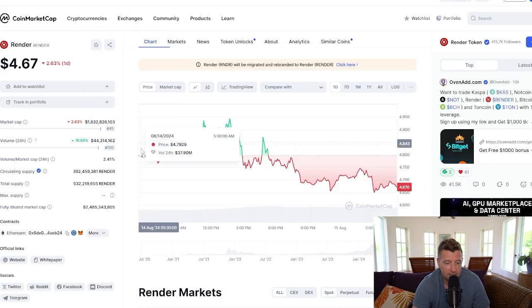You can also add Render to the Solana wallet and to the Polygon wallet as well. I'm not sure why you would do that — maybe Polygon MATIC possibly. It's really easy to do, but we're just keeping it simple for everyone new to the space.